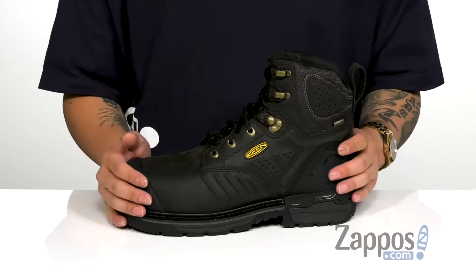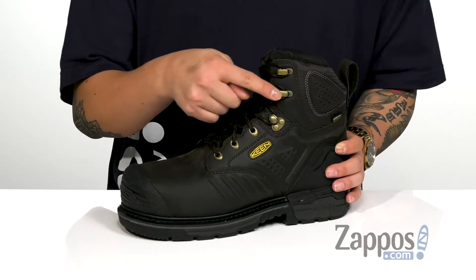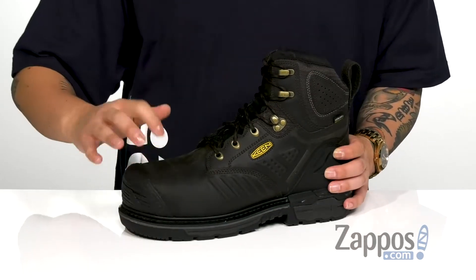The KEEN.DRY technology allows the boot to breathe and keep you protected and dry. You also have a traditional lace-up design that goes up to quick hook loops for an easy and secure fit around the foot. There's a gusset on the tongue to keep out debris and a lightweight yet durable carbon fiber toe.